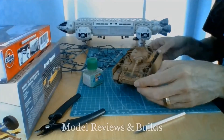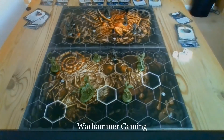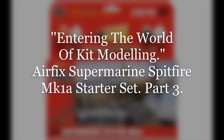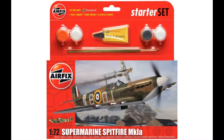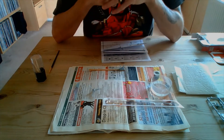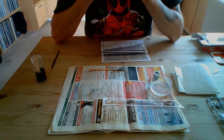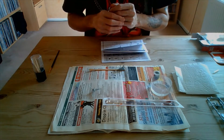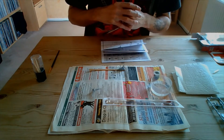Hello and welcome back to the Adrian Bauer Project. Many thanks for clicking on my thumbnail and choosing to watch my content, very much appreciated. As you can see from the title, we're now into part three of our 'Entering the World of Kit Modelling' series, using the Airfix Starter Set with the Supermarine Spitfire Mark 1A as the subject.